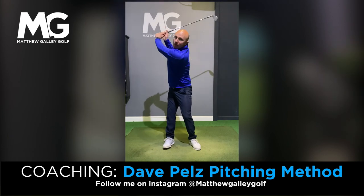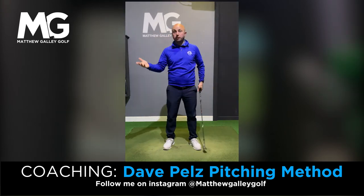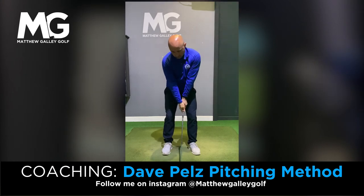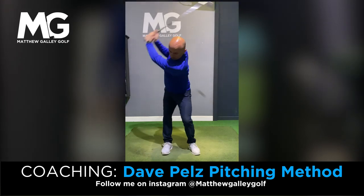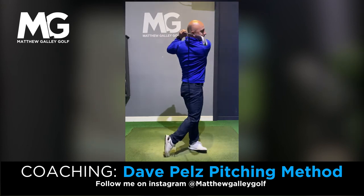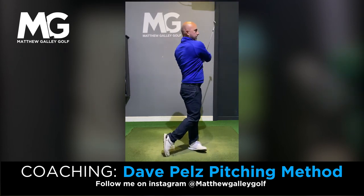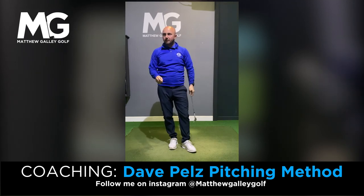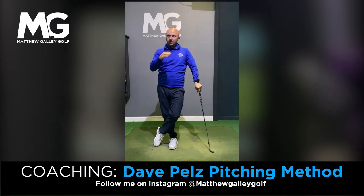Dave Peltz advocates a fourth swing, which not everyone would get to, but that's basically a 12 o'clock swing — a full swing. Let's give that a go. That carried 77 yards, so nearing up to 80 yards.